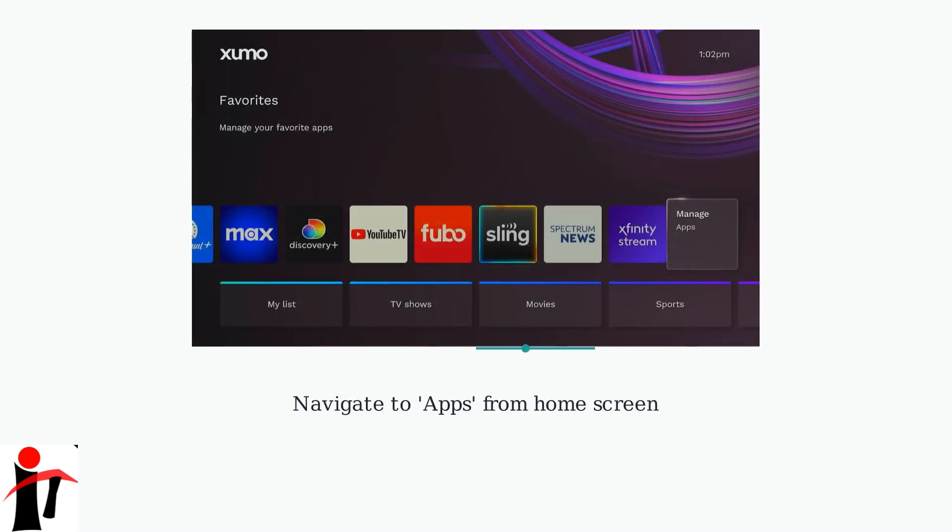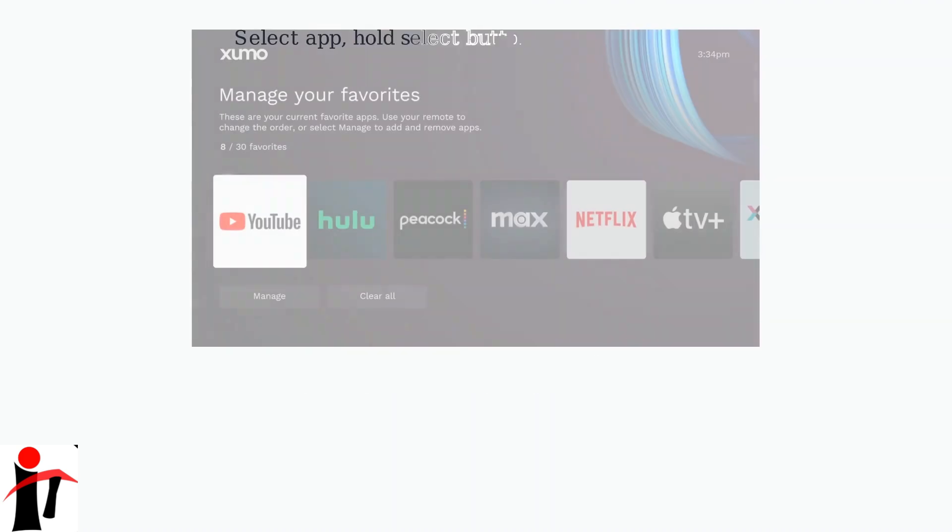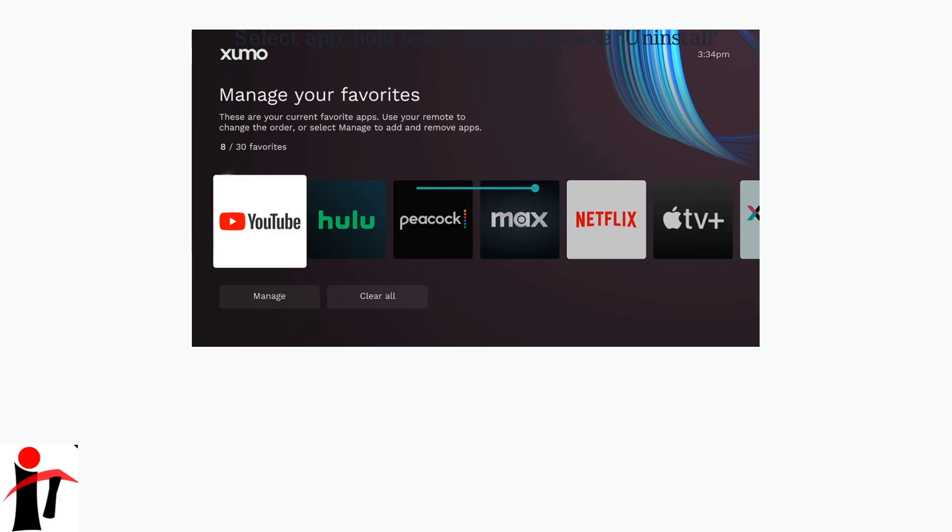From the Home screen, navigate to Apps. Select the app you want to delete, press and hold the Select button, and choose Uninstall.